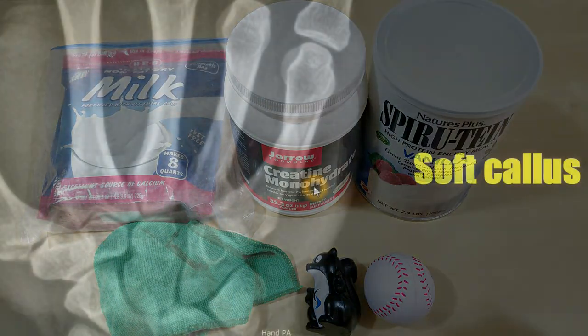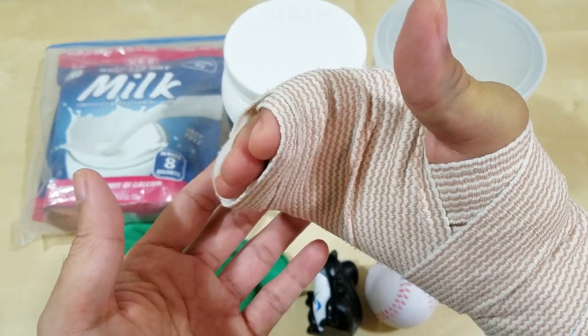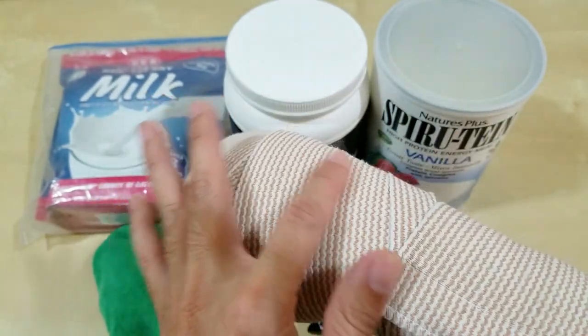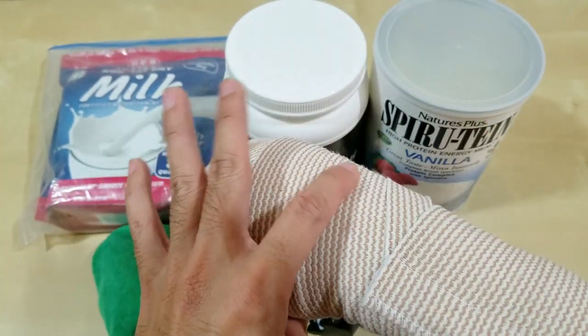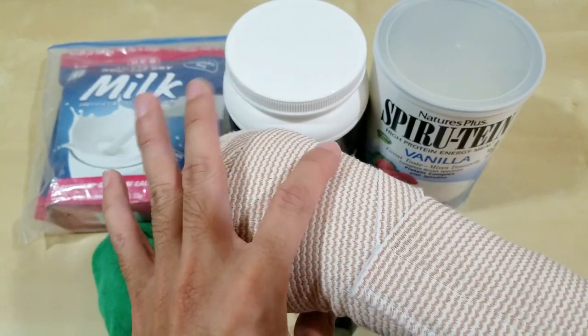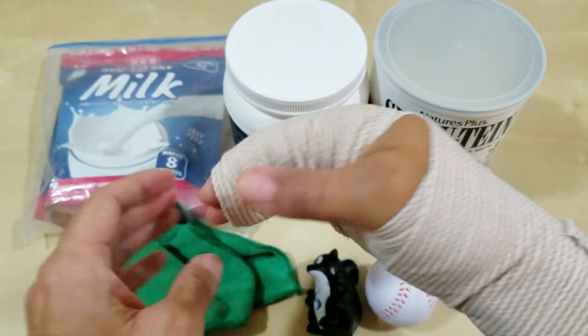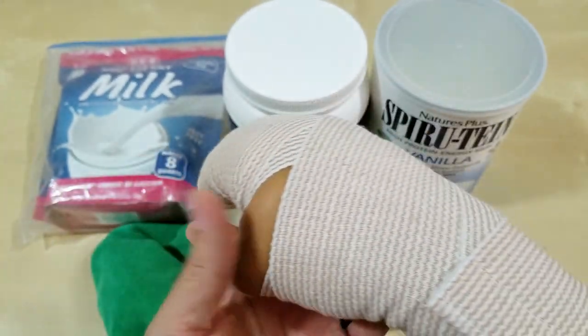I'm now entering the third phase — soft callus — where the bones start forming a soft callus to join and heal. When I first broke my hand I couldn't wiggle my fingers without great discomfort at the fracture site. Now I can barely wiggle them and feel the bone moving only slightly, so something is settling and the soft callus is starting to take hold.